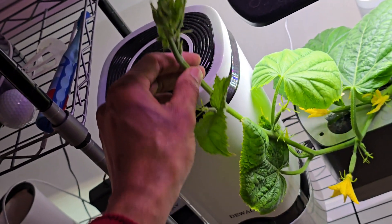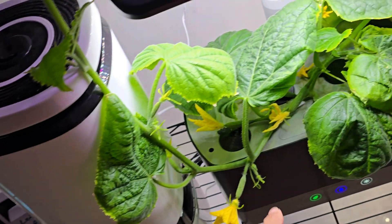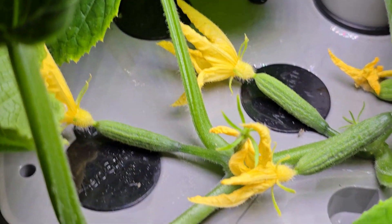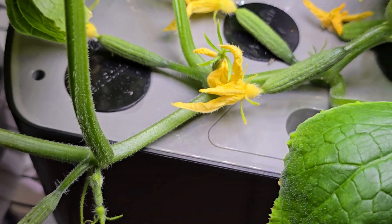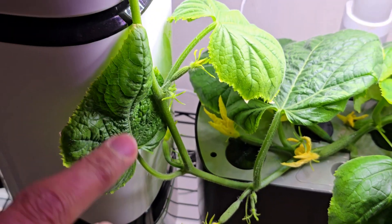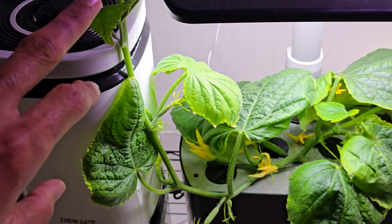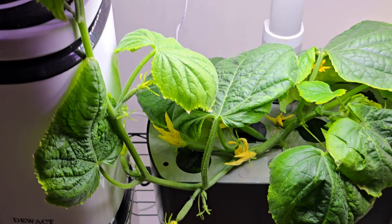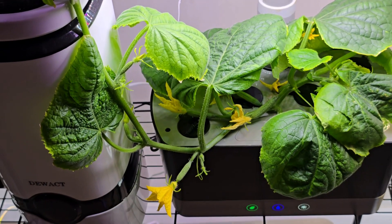If I leave it, it will keep on growing, which will degrade the development of the actual cucumbers. You can see there are a bunch of baby cucumbers here. If the plant continues to grow, it will keep distributing energy inefficiently, which definitely impacts productivity. So we should really control the growth of the plant.